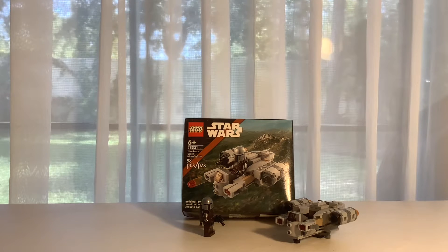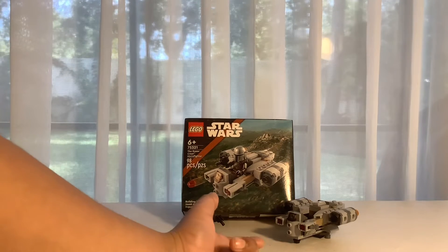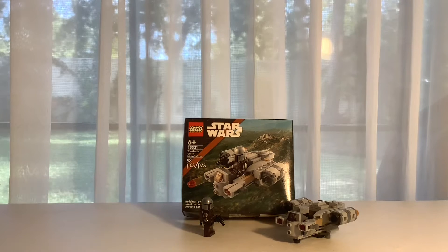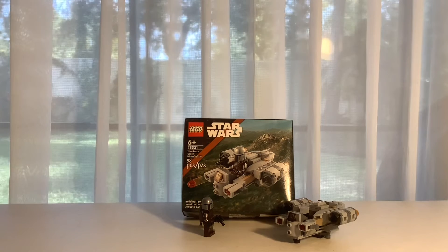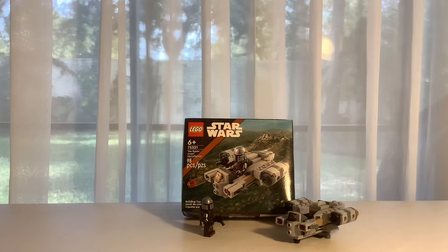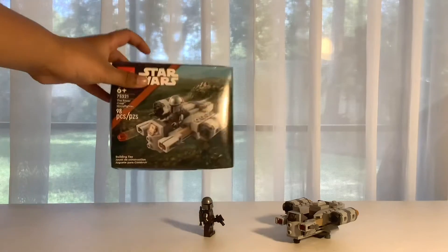Anyways, we got the Mandalorian guy right here. We got his Razor Crest starship, or I guess Microfighter, but it's small as you can see. Let me just show you guys — set number is 75321, it's 6+, and it's 98 pieces.